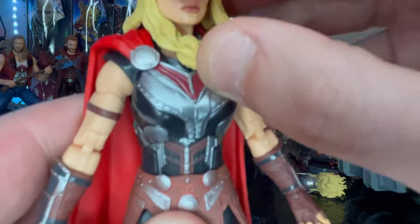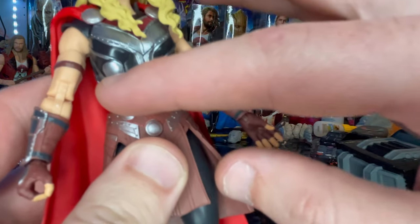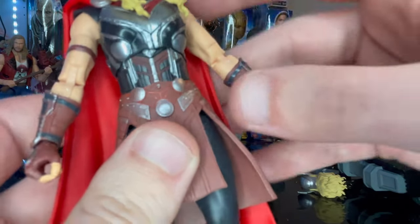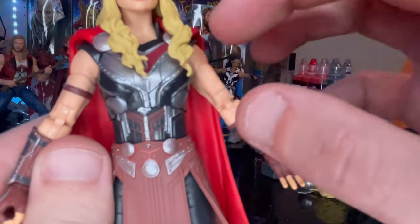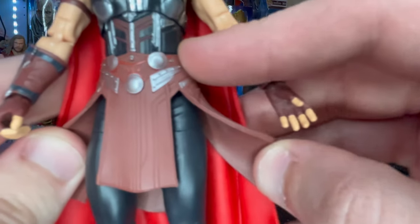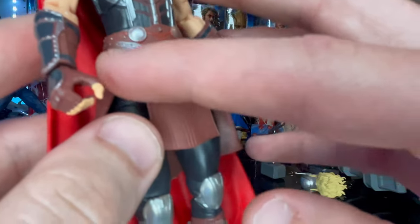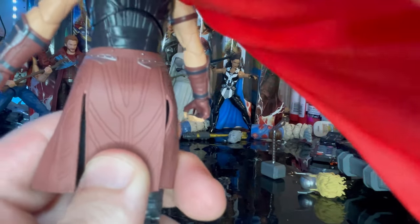You get gray circular pieces for the cape clasp, with brown and black metallic-looking detailing. There's a brown strap around the bicep, and pinless double-jointed elbows, which is awesome. The leather skirt piece has some armor around it with nice texturing all the way around in soft plastic.